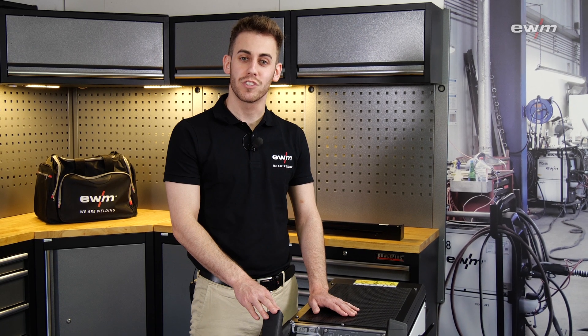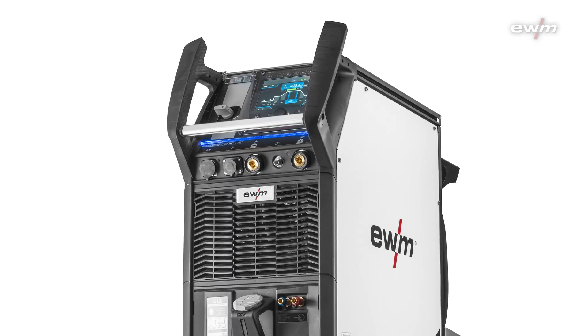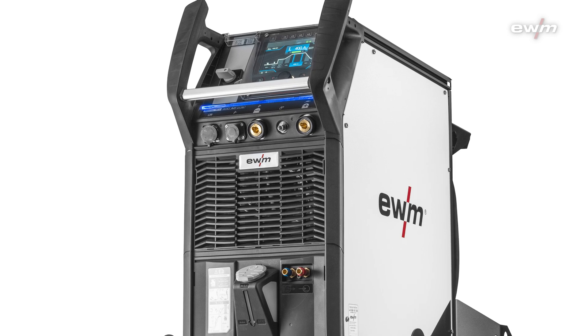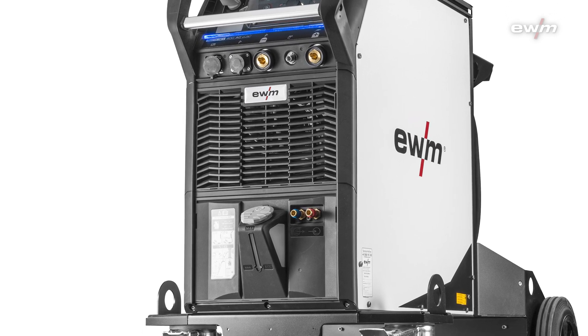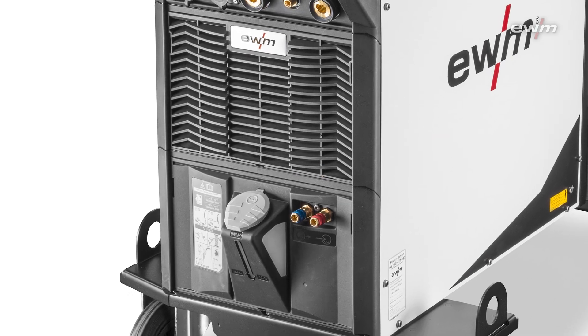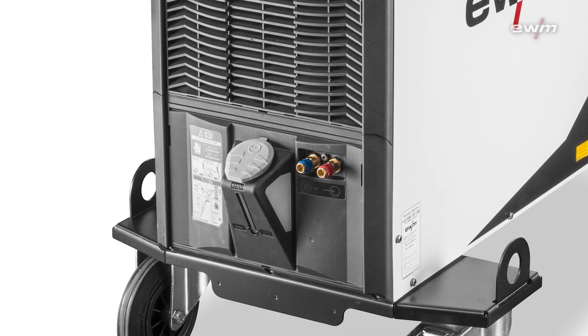For the Tetrix XQ there are two cooling systems available: gas cooled or water cooled. With a cooling capacity of 1500 watts, a powerful centrifugal pump, and a water tank of 8 liters, you are prepared for your special welding task. A flow monitor is included as standard, and the coolant is temperature monitored, so you're ready to go.